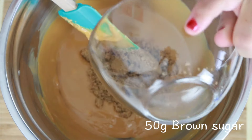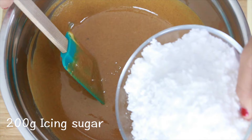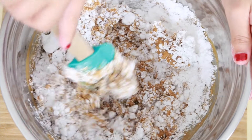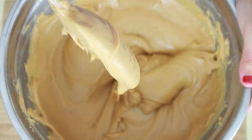Then add the brown sugar into the mixture, and lastly the icing sugar. Keep on mixing them until you get a nice consistency. And then we're done with our filling.